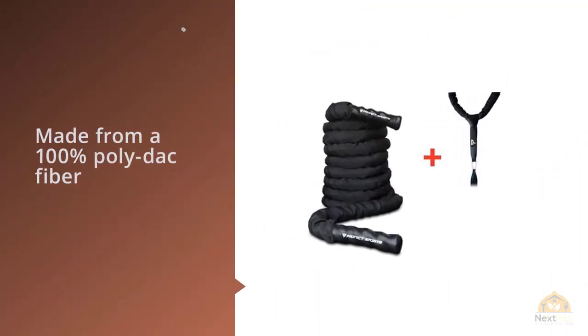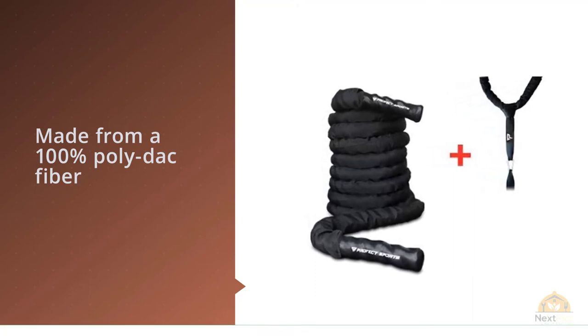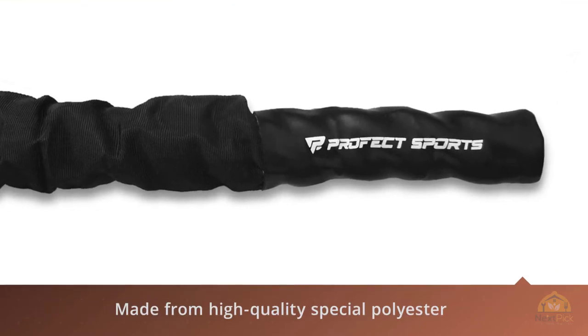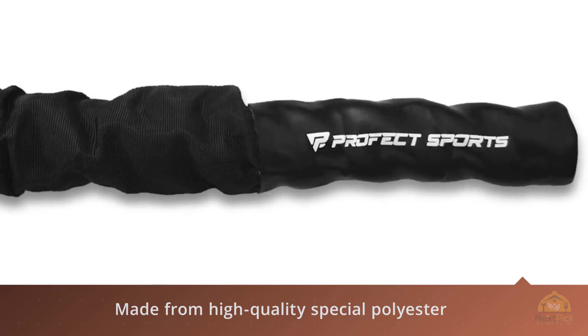It effectively conditions the heart, lungs, and other vital organs of the body whilst rapidly burning away unwanted body fat. Since it's made from high-quality special polyester material, it will not wear out, come apart, or tear. This simple but effective equipment allows you to maximize your training experiences in a minimum amount of time.